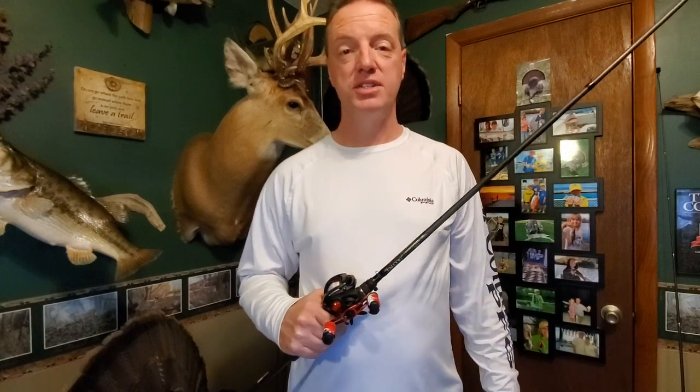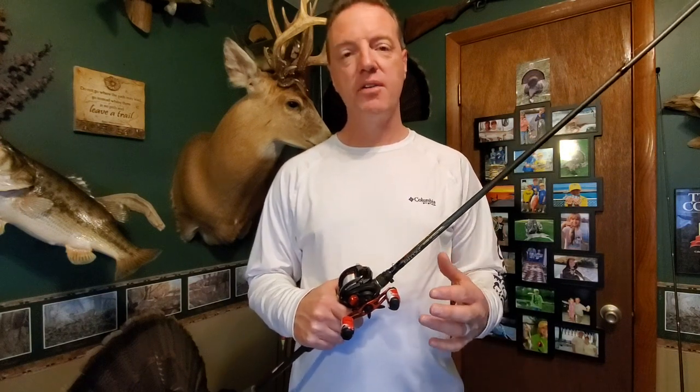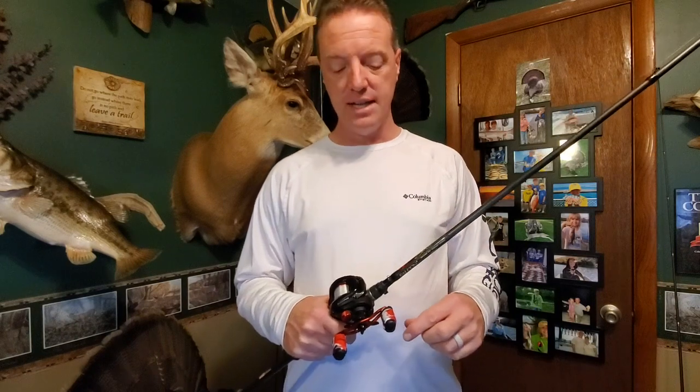Hey guys, Eric here with Blue Line Fishing. Thanks for joining me today. I really appreciate your time. What I want to do today is just give a quick breakdown of this Abu Garcia Black Max reel that I've been using for close to the last three years, give you my thoughts and feelings on it, and do a little review just to give you guys some insight on this reel that is so popular right now.